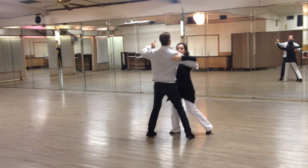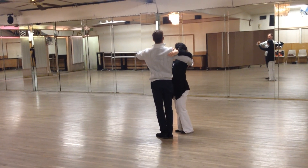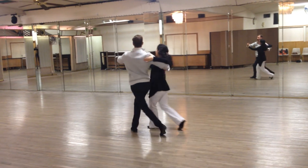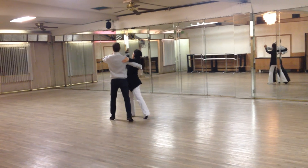Now we're going into a close twinkle: one, two, three. From this point we're doing a chassée — two chassées in a row. One, two, and three. One, two, and three.